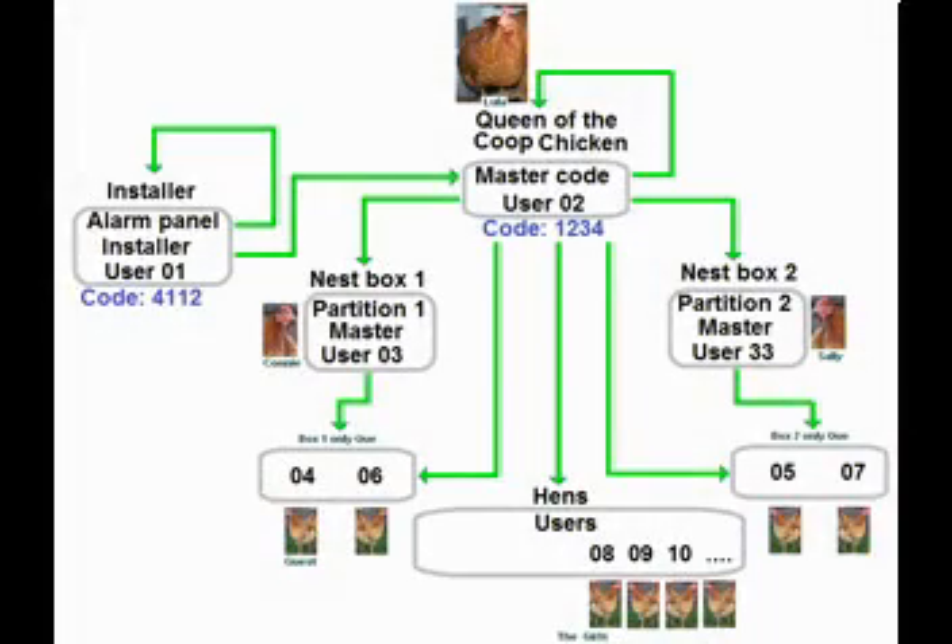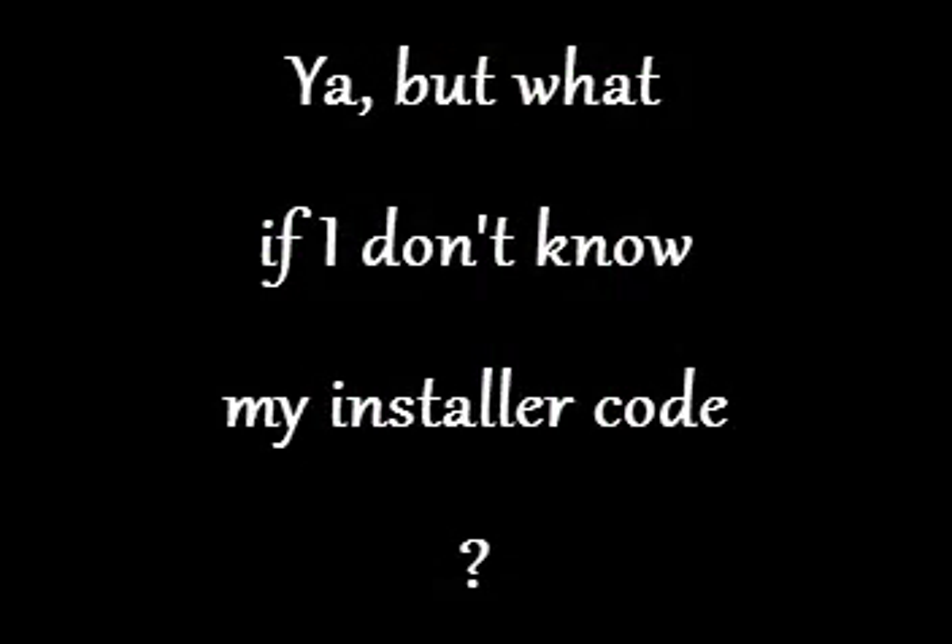I'm hoping you remember this diagram from Part 8 — it explains how all the security code stuff works. The installer's default security code is 4112. But what if you just moved into your house, the default security code doesn't work, and you don't know what the new security code is? What do you do then?